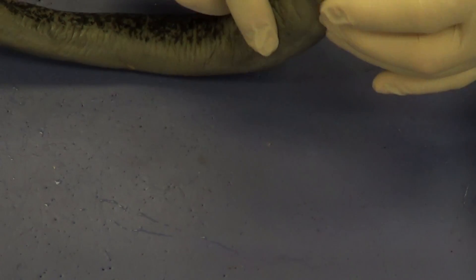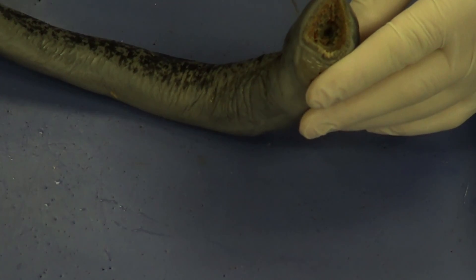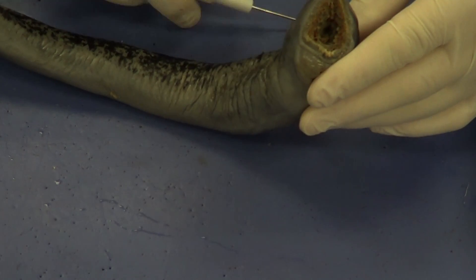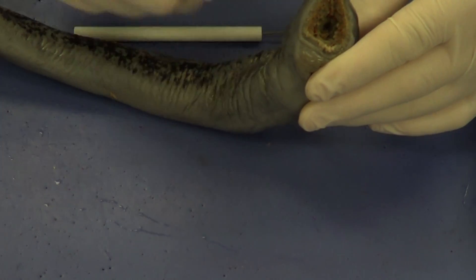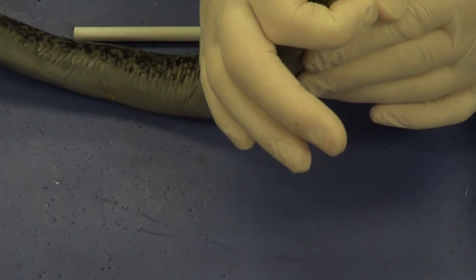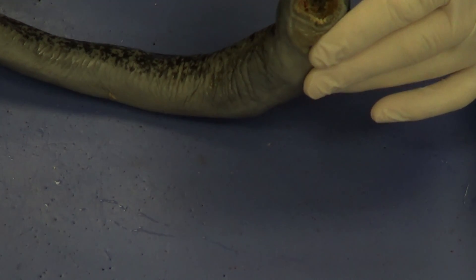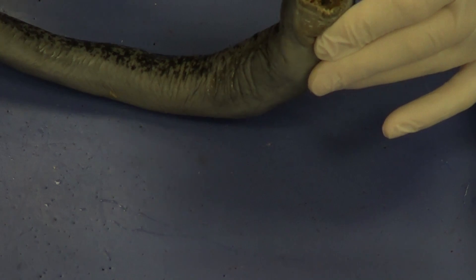You can see that the lamprey is a jawless fish. It has a circular opening and a circular muscle that goes around here. It doesn't have a hinge — it doesn't open and close; it just basically squeezes. It goes up to the side of a fish, which is its prey, and squeezes and clamps onto the side. You can also see, within the buccal cavity, a lot of very sharp teeth — what we call horny teeth.